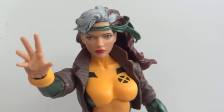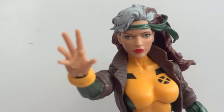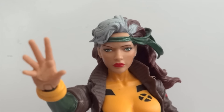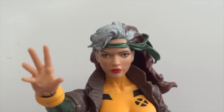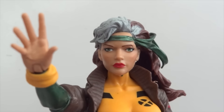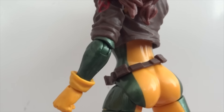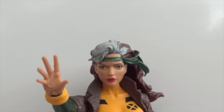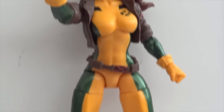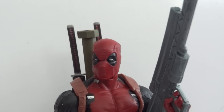Next we have Rogue. She comes with one accessory — a swap hand, an exposed hand replacing the default gloved hand. The paint job on her is quite nice. The eyes are a little bit too far apart, whether due to the paint or the sculpt I'm not sure, but other than that it's an awesome-looking figure. This looks exactly like the 90s cartoon Jim Lee-style Rogue — glad to have her in my collection.